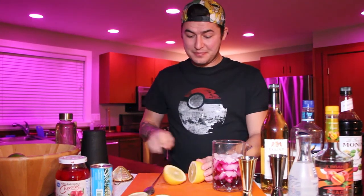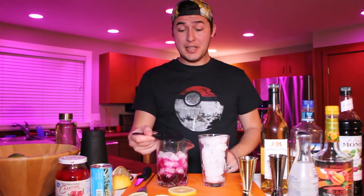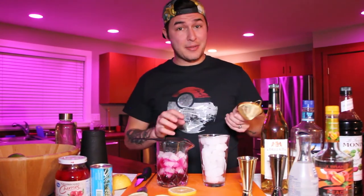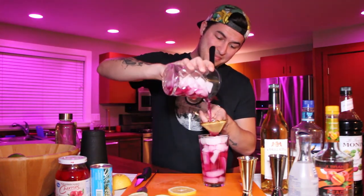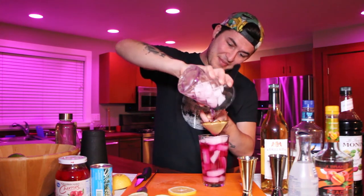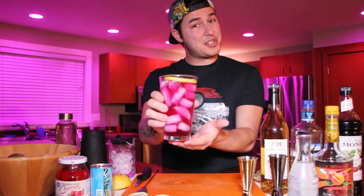Now it's time to prepare your garnish. Take a lemon, place it lengthwise, and carefully cut it in half. With the lemon facing sideways, cut yourself a nice wheel of lemon for a fresh and beautiful garnish. Your lemon wheel should look a little bit like this. Now we're ready to serve the drink — strain and double strain the beverage to keep all the unwanted ice chips out, then place that lemon wheel right on top of the cocktail.